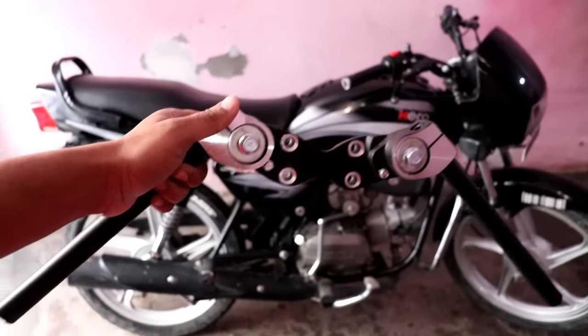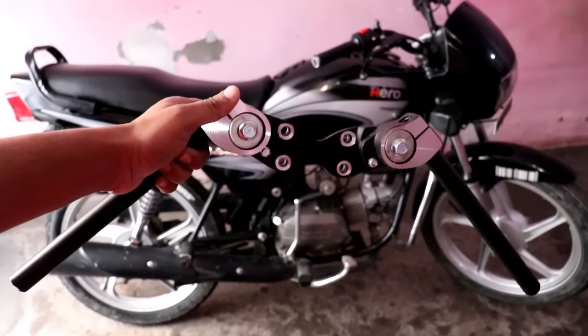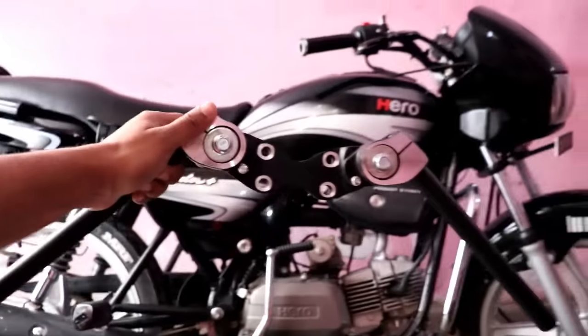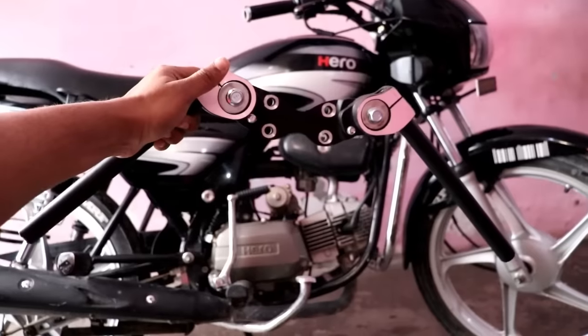Hello guys, welcome back to the YouTube channel. Today's video is going to be about installing a Hayabusa style handle on your bike. This sport bike handle can be installed on any bike, like R15 and Pulsar.